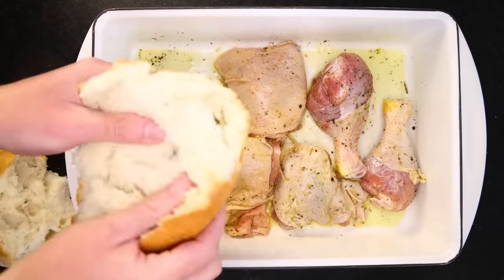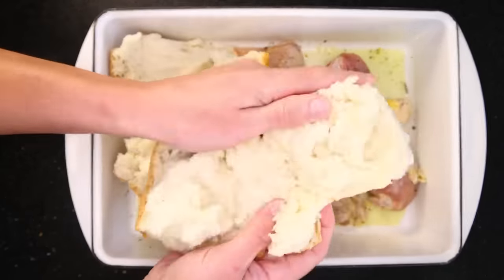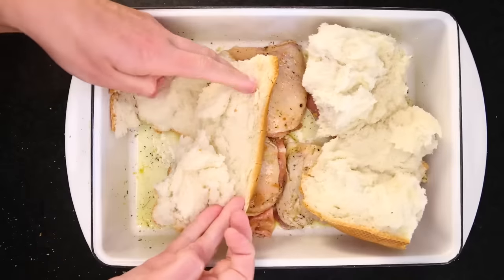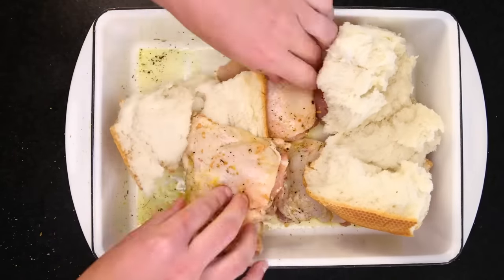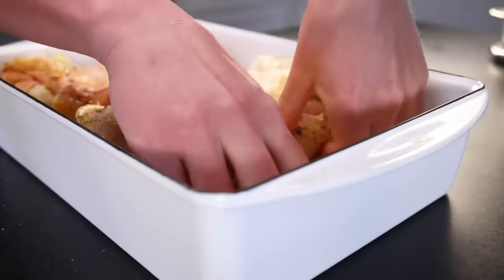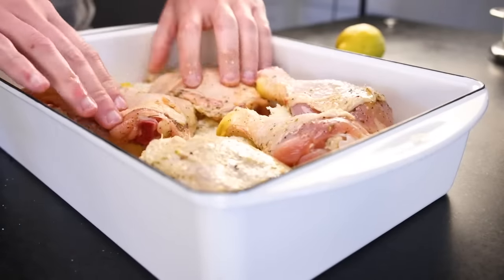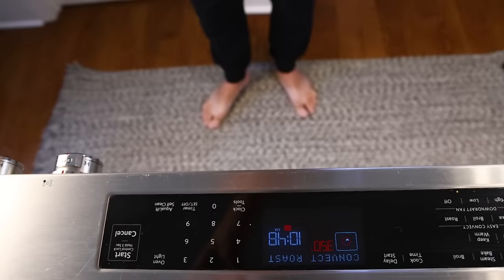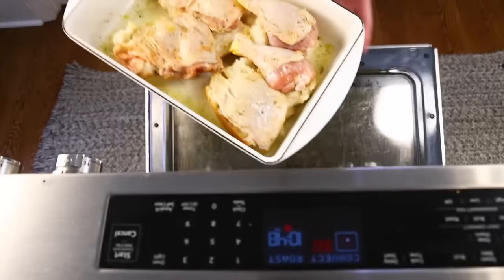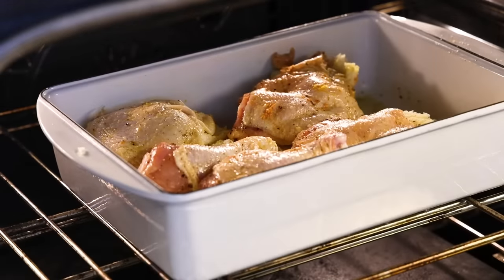This is stale leftover bread, which is of course what croutons were originally invented to utilize, and I have torn it into a couple of big, flat boats upon which will sail my chicken pieces. I'm trying to get the bread as covered with chicken as possible, and the chicken pieces are skin-side up — that's important. My oven is already hot: 350°F, 180°C, convection if you've got it. The skin will keep the meat from drying out, and the chicken will keep the bread from burning.